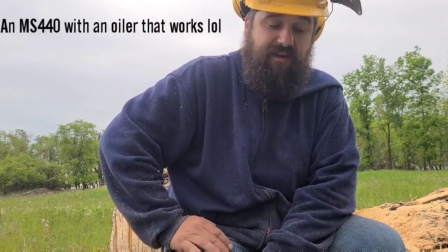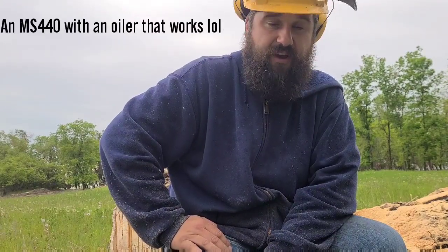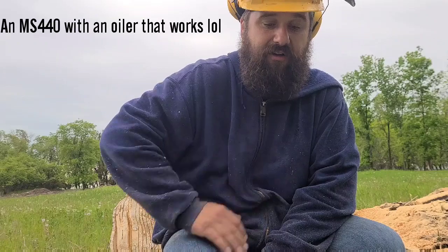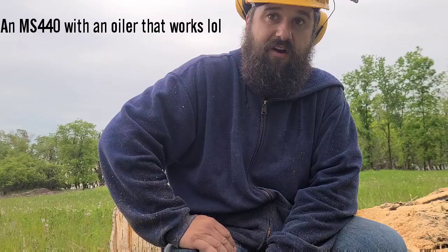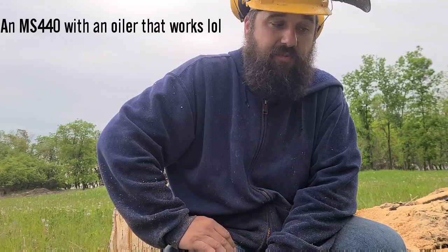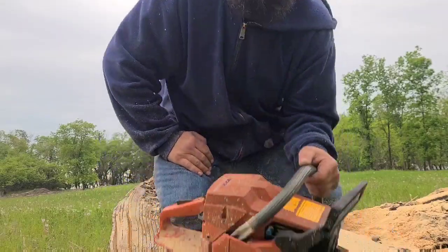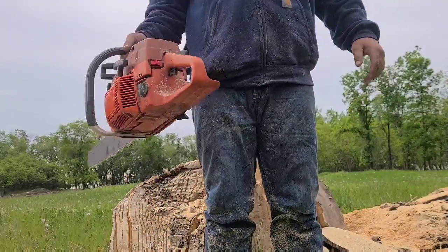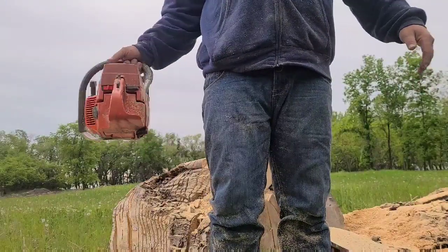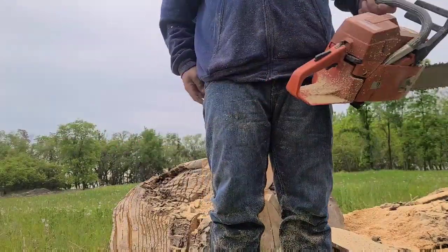I like it — it's pretty fast. I just ran it against a 440 that I ported. The 440 outclasses this thing in big wood all the way. That longer stroke and smaller bore of the 440 makes more torque, and when you bury both these saws, the 440 starts running away — this one just can't keep up. In smaller wood, this saw is faster.